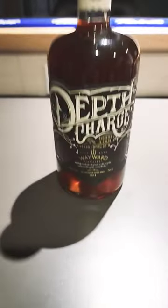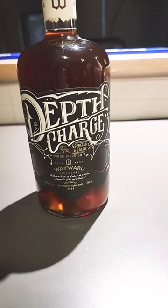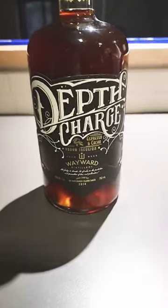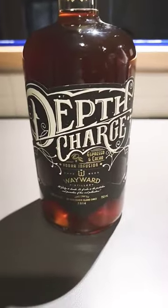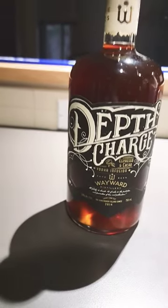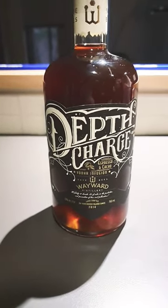Look at that — Depth Charge espresso and chocolate vodka, and in 750ml! I didn't even know they came in that size; they only used to have the small ones. So excited to try this from Wayward Distillery.